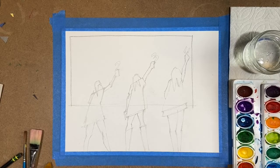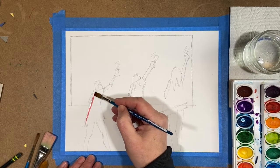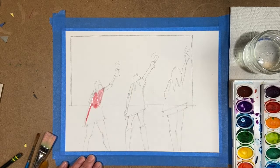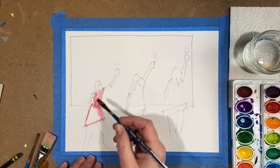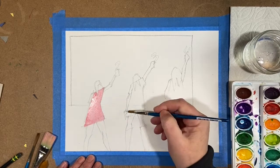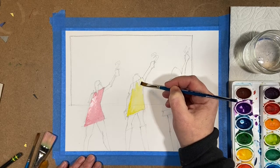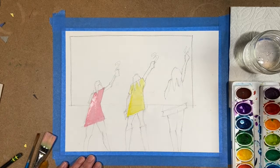It's all drawn out and I'm starting with watercolor. Just like in collage, you want to think strategically about how you're going to paint and where you're going to start. I started with the dresses because sometimes I don't clean my brushes super well between colors and I want those colors to be bright and vibrant. There's no mixing of these colors - I'm going straight from the tray.